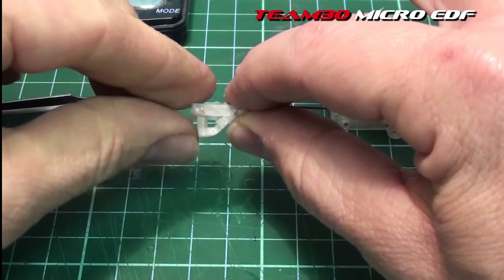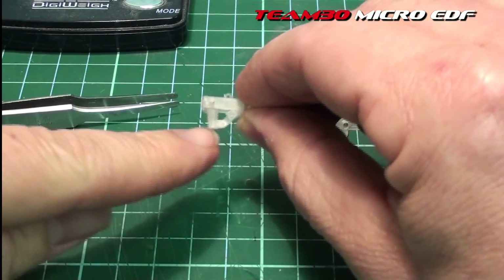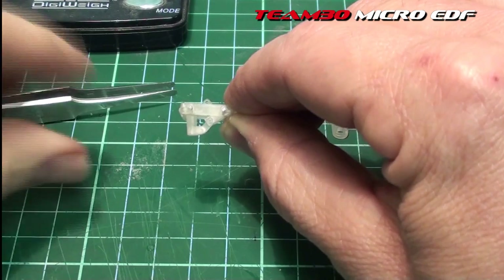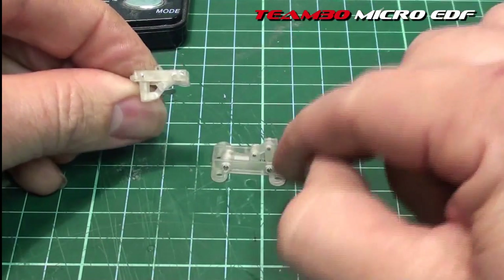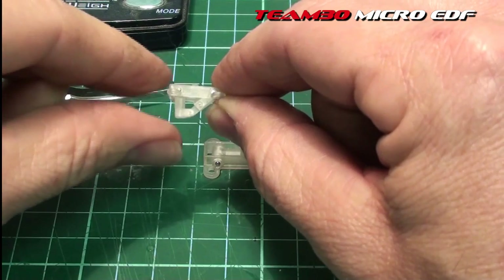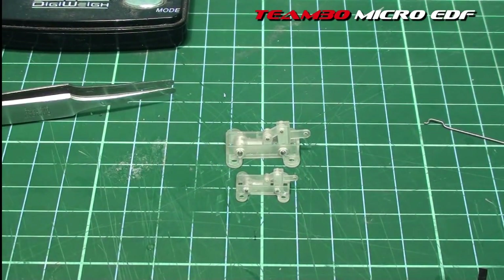I noticed that the error in the 90 degree down position of the landing gear leg or strut is more prevalent in a smaller retract — it actually shows up much better in a smaller retract, which is very interesting. That's how I spotted it. I didn't spot it in the big one at first, but when I was cycling the smaller one, that's when I noticed it was missing that 90 degree down position. We've taken care of that in the 3D model.